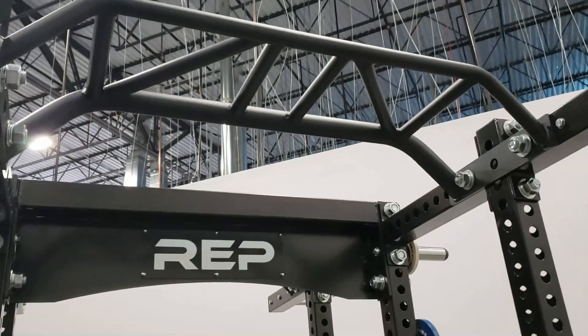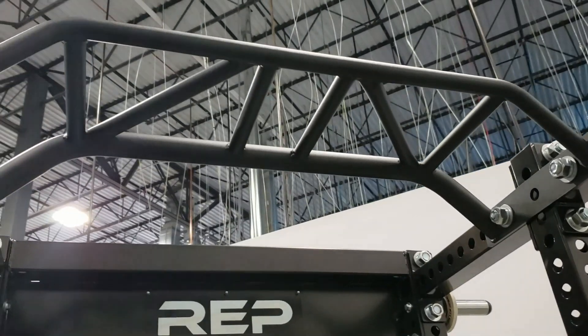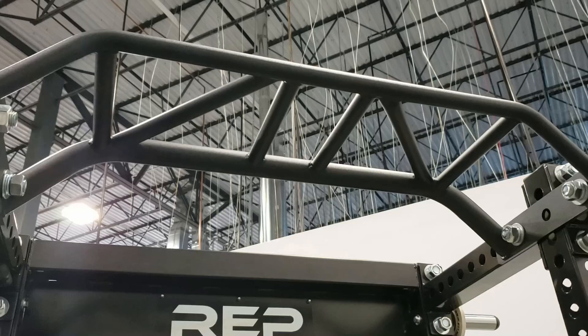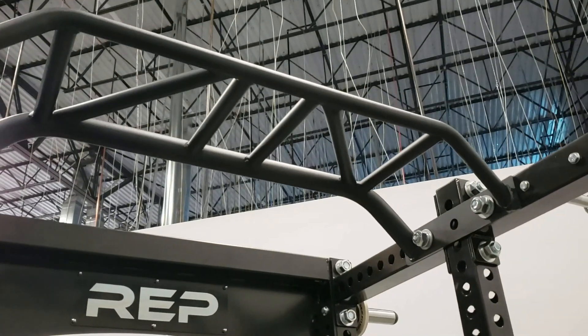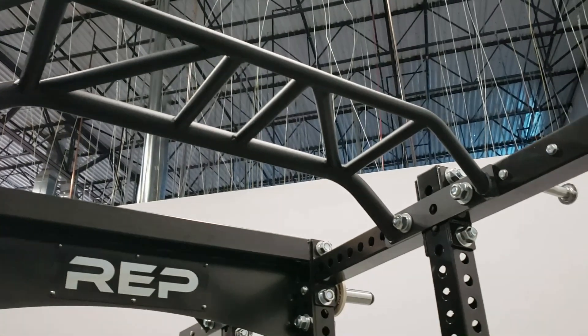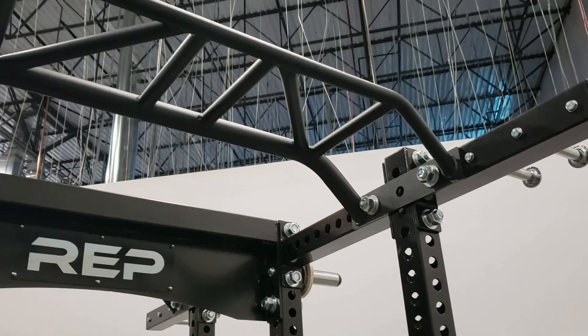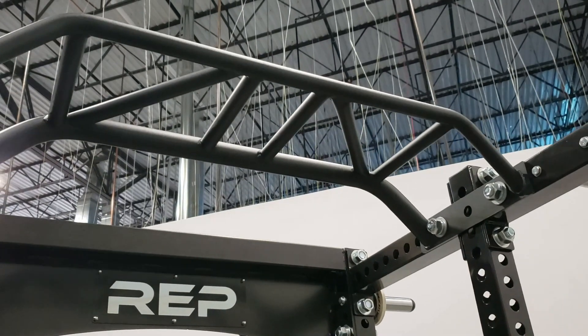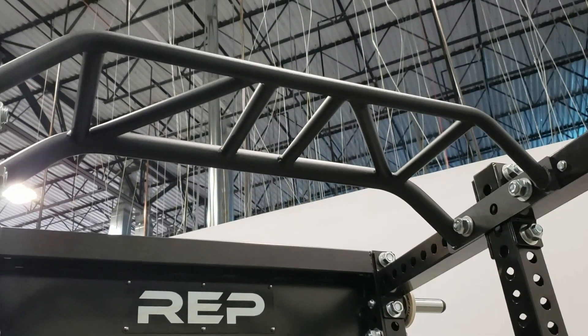One feature I wanted to call attention to is the new multi-grip pull-up bar — you can see there are some angled grips up there. It also has a matte finish with a little texture to it, which makes it really good for grip on pull-ups. A lot of other commercial companies use the same glossy black finish that really isn't great for grip, so the matte finish here is a nice advantage.